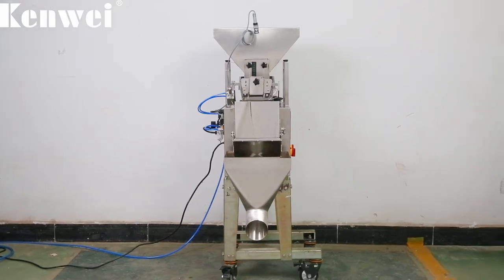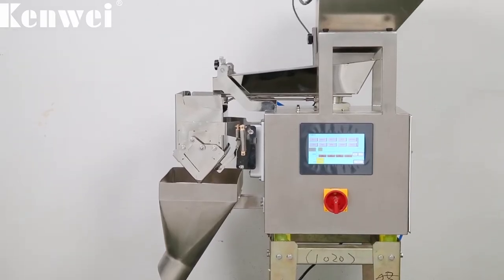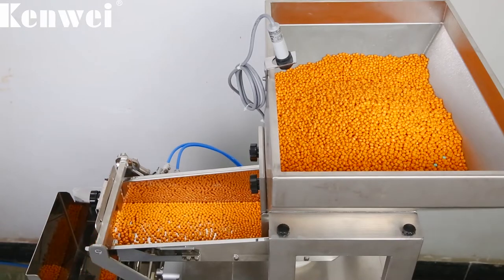One head linear weigher is applied to powder and small granular uniform material for quantitative weighing, with wide applicability and material diversification.